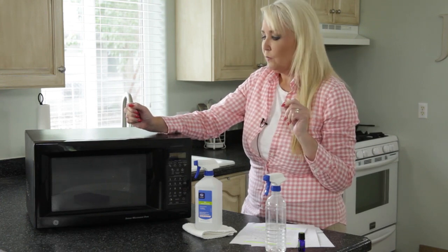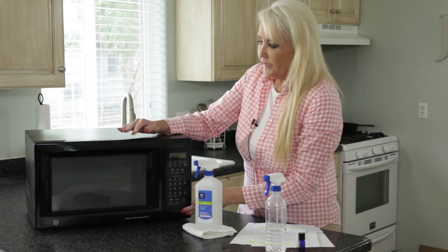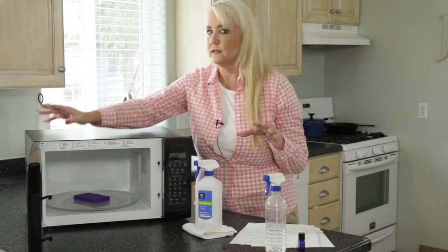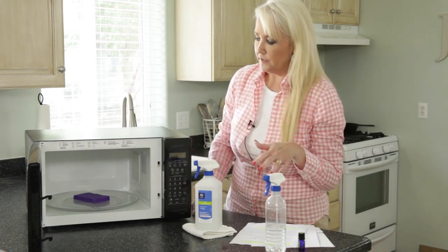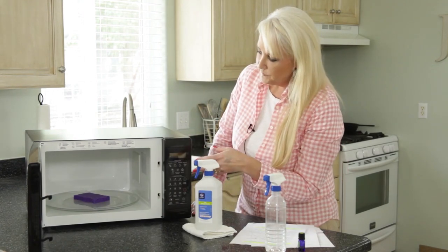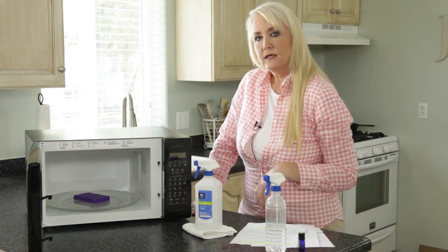Walk away, do your thing. When it's done, come back and let it sit for a couple of minutes while the sponge cools off. You don't want to immediately take that sponge out because it's going to be really hot. As soon as it's cool enough to handle, take the sponge that's been laying in there and just wipe out your microwave.